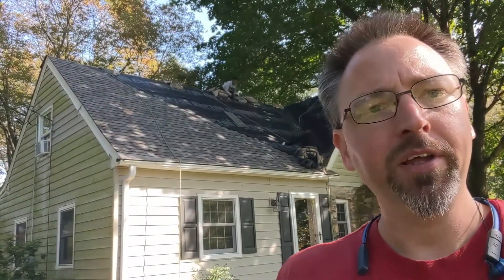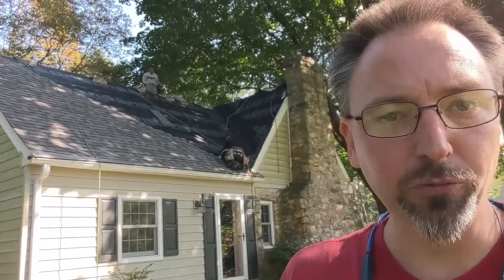Hello friends, Drew here at Lincoln University, Pennsylvania. The roof crew is up there cranking it out, getting things done, starting to bring their shingles back across the roof into the valley. Then we'll run our starters up through the valley, and it'll look real pretty.